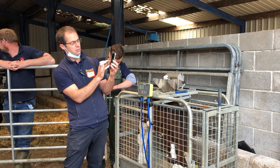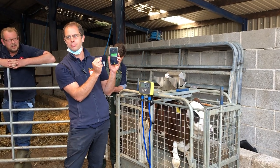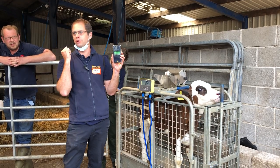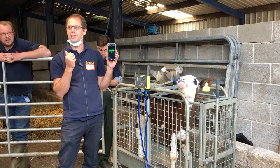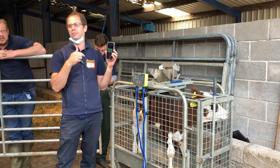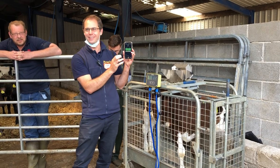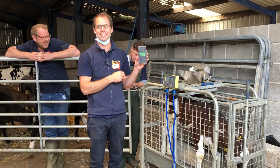You can see this one is now doing 1.93, but it's gone up — increased — by 1.46. So it was only doing half a kilogram a day, and since he's changed his feed you can see the increase in daily live weight gain.